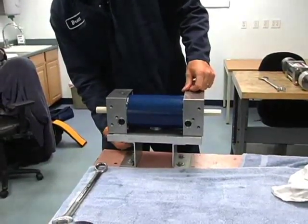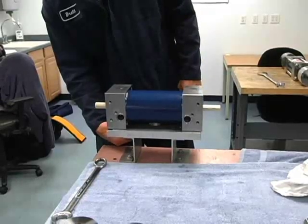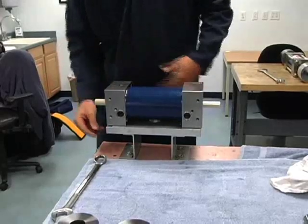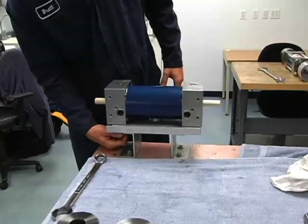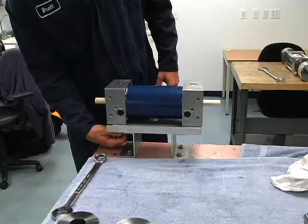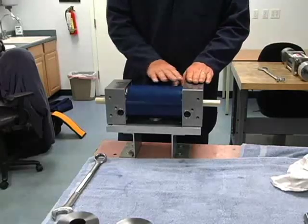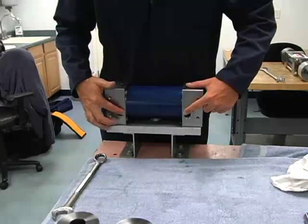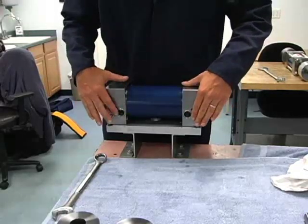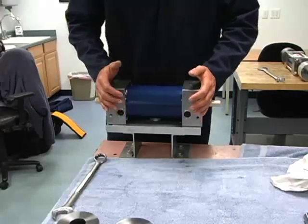Now we'll bolt this end down. Again, just hand tight is good. We want these things to be able to move together if needed when we put the tie rods in. The main purpose of bolting this down to this little table here is to keep these end bells parallel with one another. When we put the manifold on, they must be parallel so the manifold fits flat on these oil passages here, or they will leak.